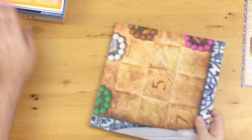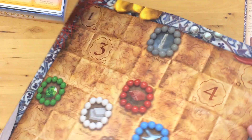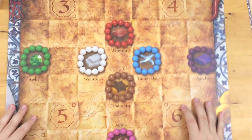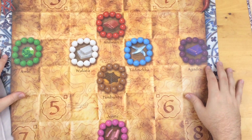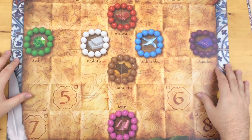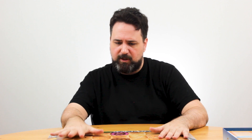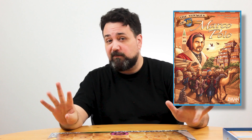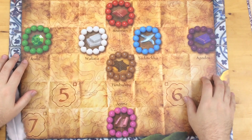Here is the other stuff in the box: one big-looking board. I like to compare games in my collection with other games in my collection, and I think this is the second game in my collection that involves camels. The only other one I have that involves camels is Voyages of Marco Polo. Shameless plug! If you want to learn how to play that game, I've got a video.